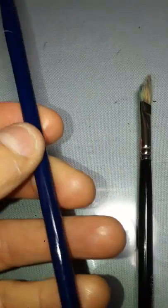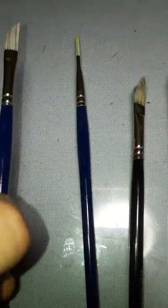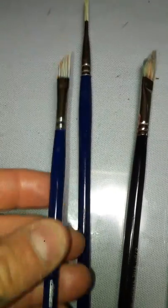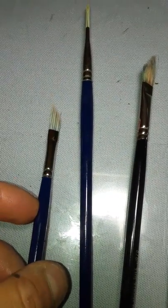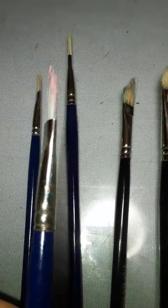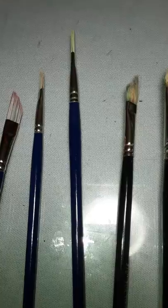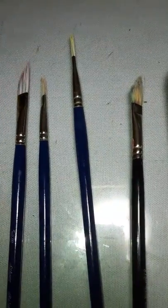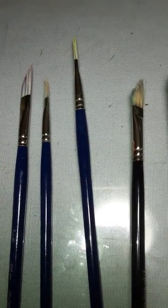I found these Silver Bristlon brushes — the stripers — and they make a really clean line and hold up really well. I've had these for a while; they actually hold up better than Rosemary's, but they're a different brush, more of a dedicated line brush.